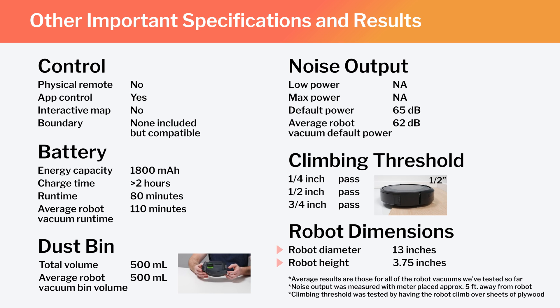Lastly, note the robot's diameter and height. These dimensions make the i3 an average-sized robot vacuum.